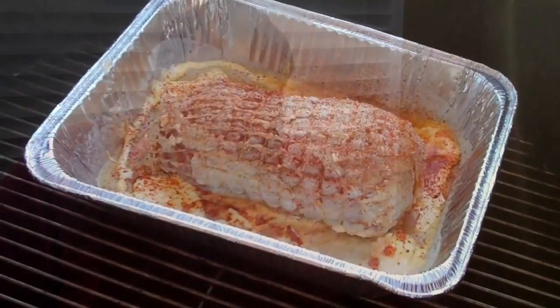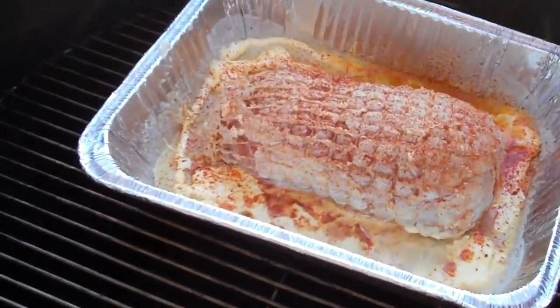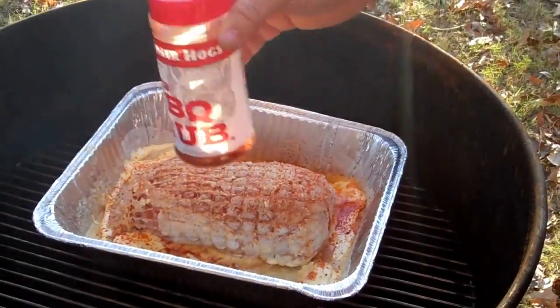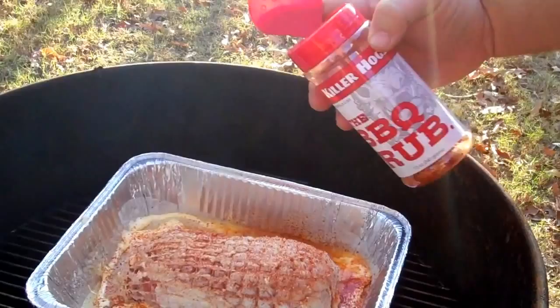It'll cook at about 275 degrees until it gets to 165 in the breast — usually about two hours to two and a half hours. I start watching it after about the hour and 45 minute mark just to get a gauge of where I am. I'm using a little bit of cherry wood. My cooker is right between 275 and 300 degrees with a little bit of light smoke coming out. I went ahead and put a little extra butter in the pan and also hit it with just a touch of barbecue rub to add another little layer of flavor.